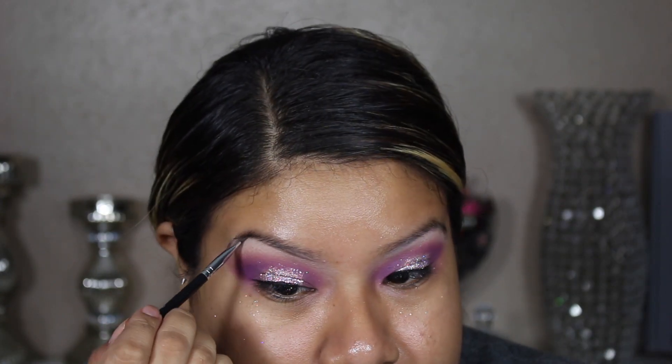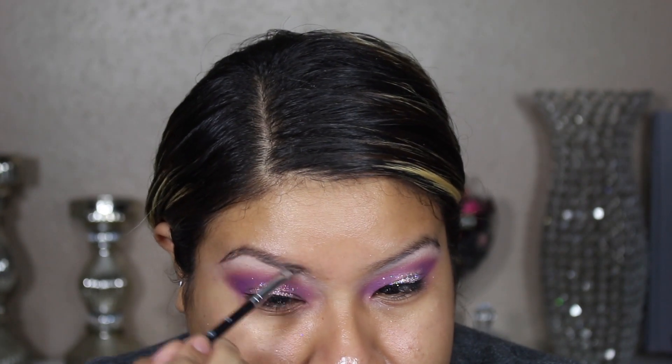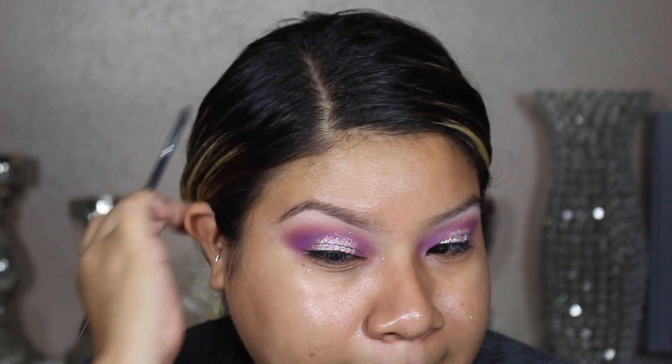Now I'm going to start doing my eyebrows. If you're interested in watching a dedicated eyebrow video, I did one not too long ago — I'll link it down below.